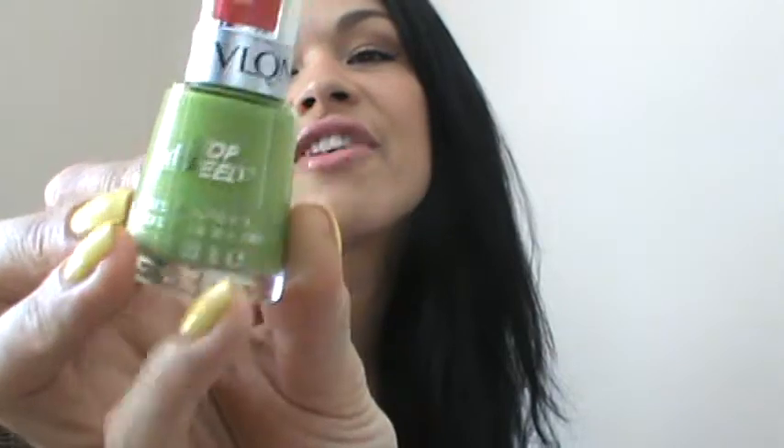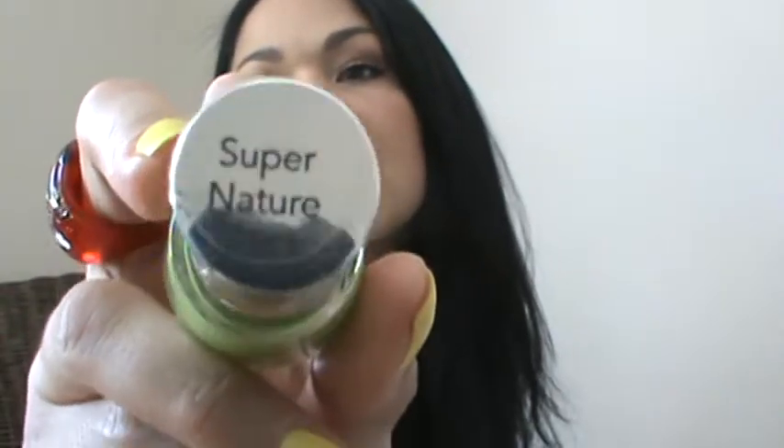I'm starting to really love Revlon's nail polish colors. This one is a green — very awesome for spring. It's called Super Nature, and it's a fast-dry nail enamel, so it doesn't take a long time to dry. The color is super cute, very nice for summer and spring.